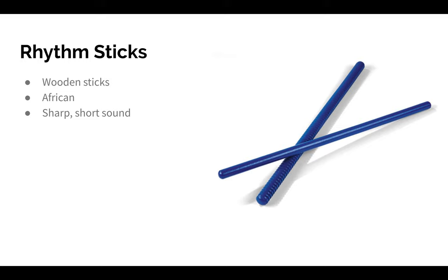So I bet you can guess what comes next. Can you echo my rhythm? I'll play the rhythm sticks first — a four-beat rhythm — and I want you to echo it. Awesome job.